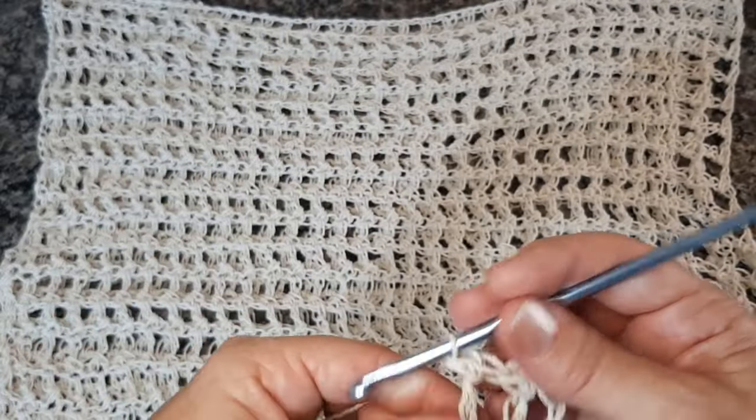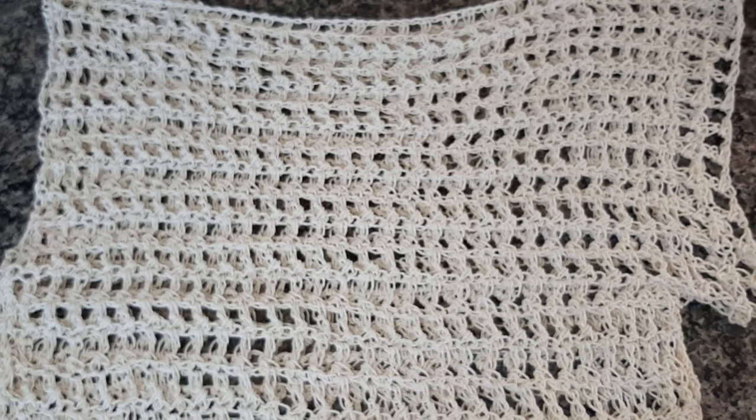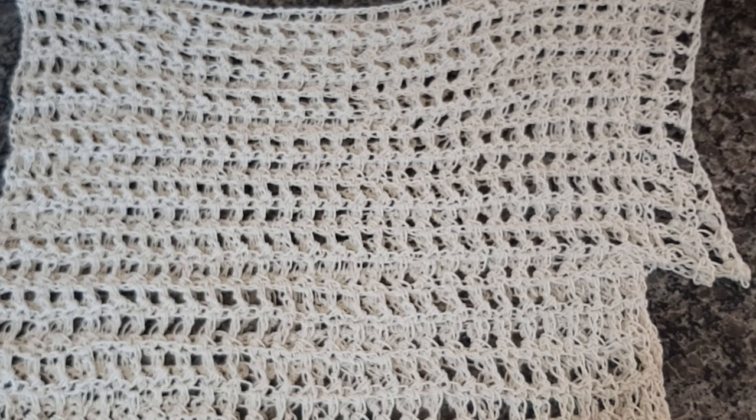É só isso aqui nesse vestido, essa saída de praia. Quem é rápida no crochê — eu fiz essa peça em seis horas, duas tardes. Pra quem gosta de passar o Natal e ainda não sabe o que fazer, dois novelinhos vermelhos e vocês vão arrasar, vai ficar super chique e elegante. O crochê tá super em alta — todas as atrizes e cantoras usando peças de crochê. Uma dica pra vocês passarem o Natal. Até pro ano novo, se quiserem fazer uma peça branca, aqui também vai ficar super bonito.